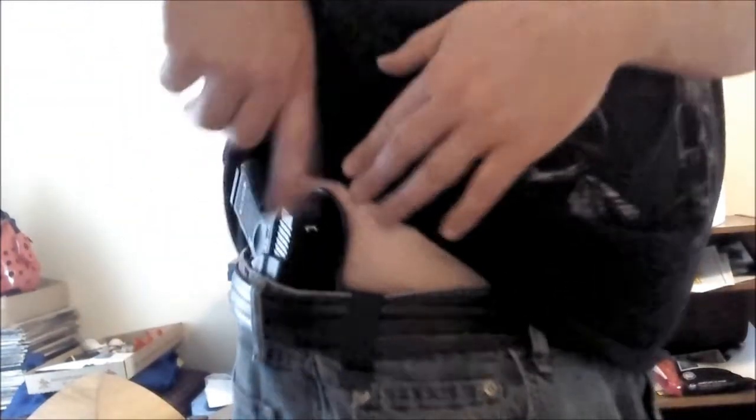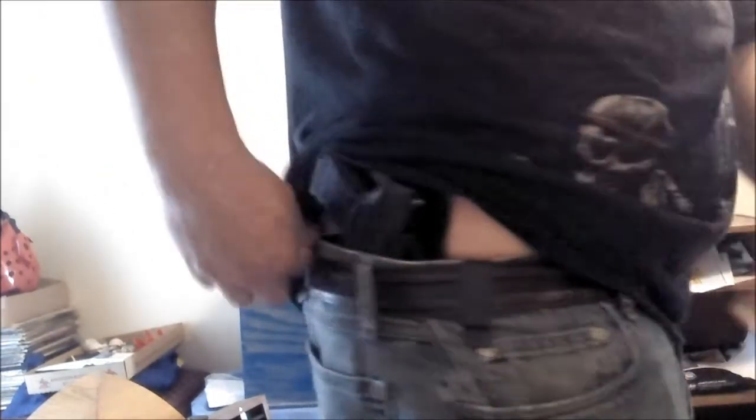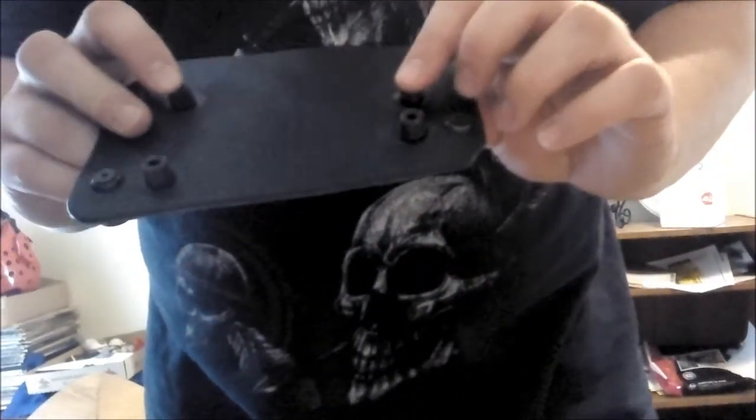Here I am with the Glock 26 on. It prints on me just a little bit — not a big deal. This one here the leather does come up a little bit higher, so it does stick to you a little bit. But overall I think these holsters will work. I get two of them plus the piece you switch the Kydex out for to make it an outside-the-waistband holster, and for under 100 bucks that's pretty good.